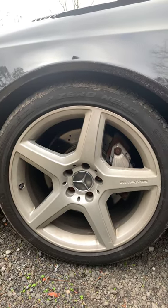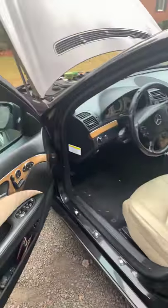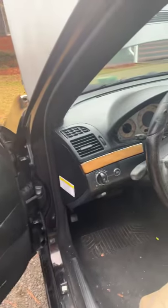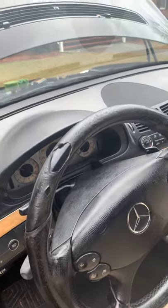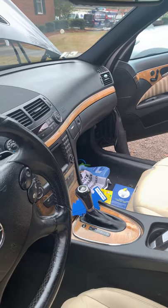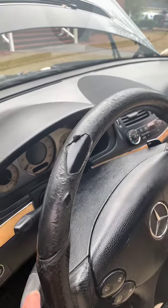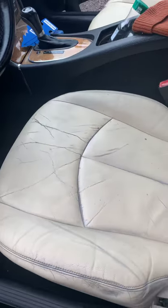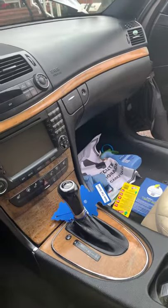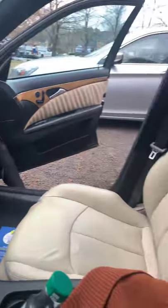I've already started cleaning some of the leather and putting conditioner on it. The product I used was Leather Honey — I'll give you a view of that. You can see the steering wheel is torn up. I have some stuff I'm going to use to fix these seats; as you can see they're cracked, I've already cleaned them but they're starting to lose their color.